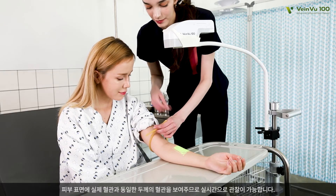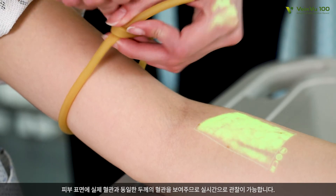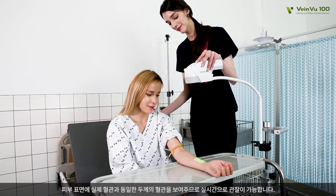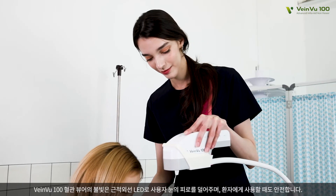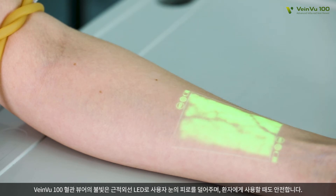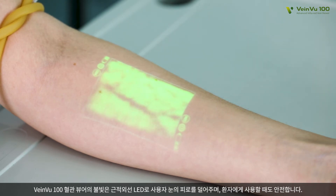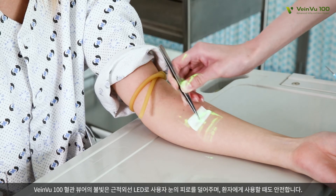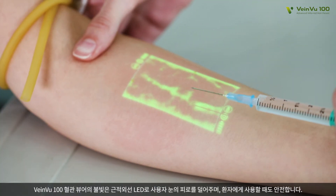The vein that has the same thickness as a real vein is displayed on the skin's surface. Therefore, you can observe it in real time. VeinView 100 Transilluminator light is based on near-infrared LED. Therefore, it alleviates the eye fatigue of a user, and it is safe enough to be applied to a patient.